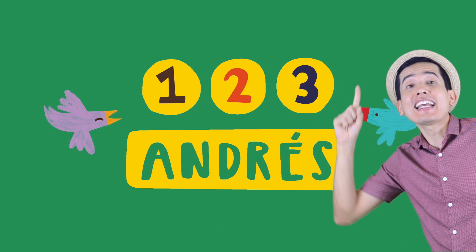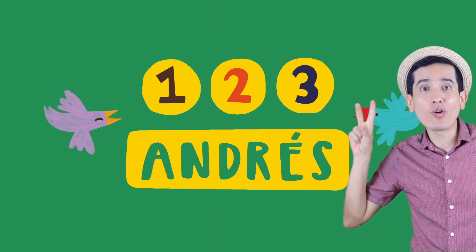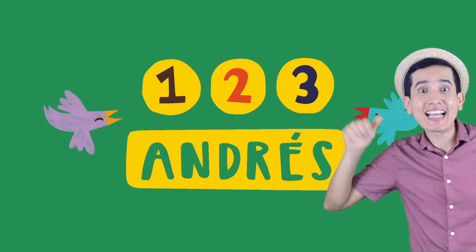¡Hola! Dale click para ver otro video y no se te olvide suscribirte a 1, 2, 3 Andres. ¡Adiós!